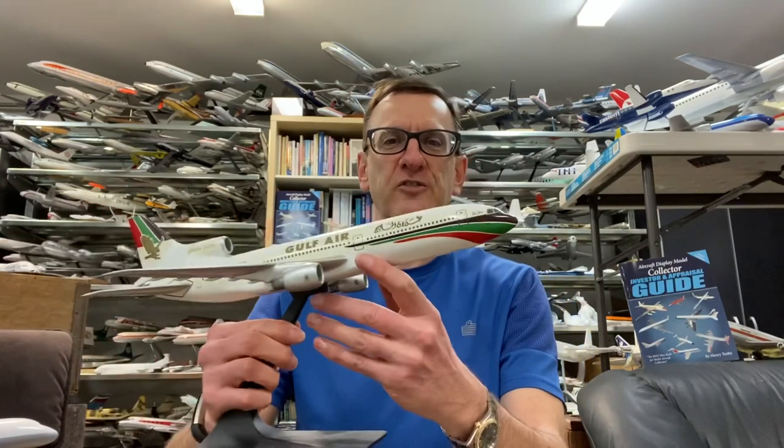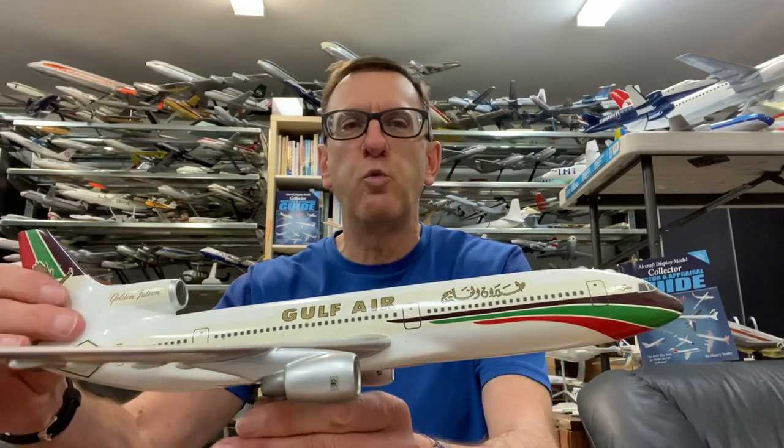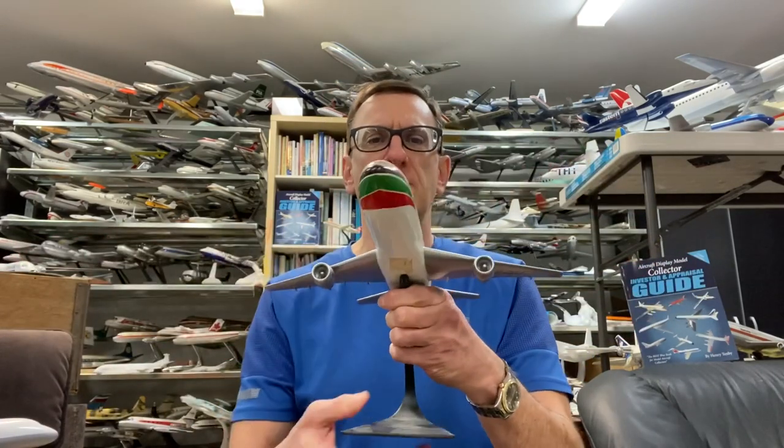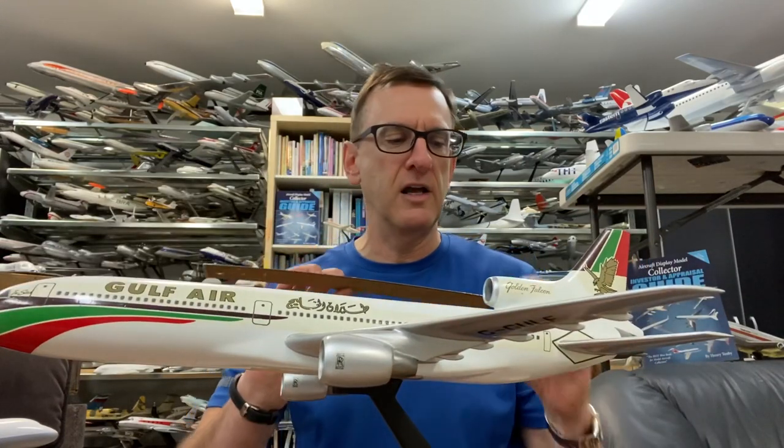Let's get on with our episode today. What I've got in front of me is a gorgeous Gulf Air L-1011 model. This is a metal Vercal model that was built by Vercal for the airline in the 1970s and possibly the early 1980s. I believe it's a 1/150th scale model — it measures a little over one foot.